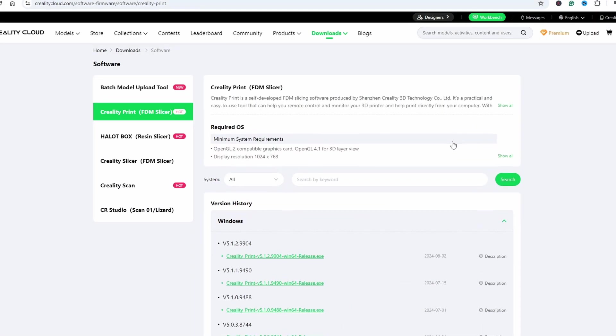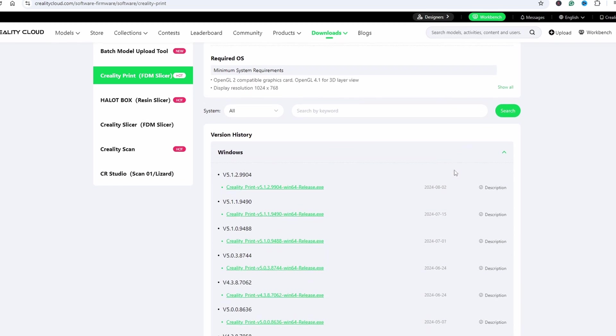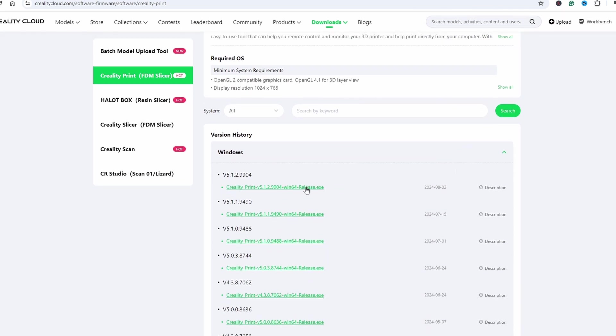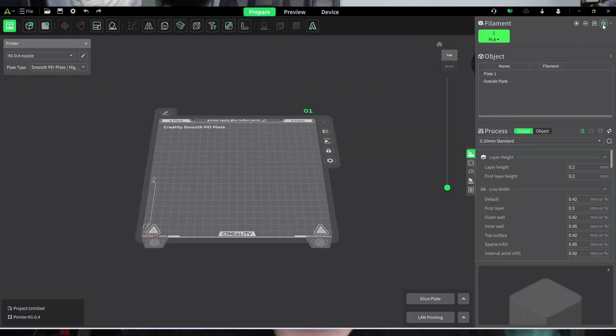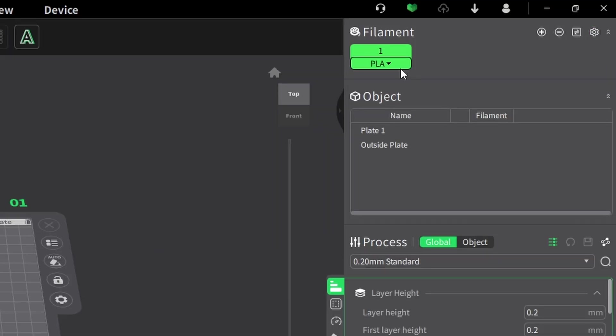First things first — if you haven't already, you want to download the latest version of Creality Print 5.1. It is free and available on Creality's official website. Just head to the download section, select the correct version for your operating system, and you are good to go. Now that we have Creality Print installed, let's set it up for Polymaker Polythera PLA and other PLA filaments.